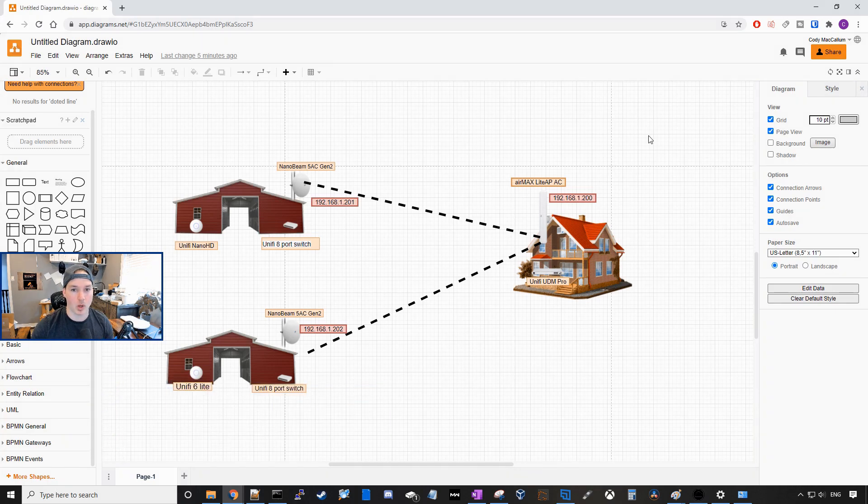So here is the diagram of what will be going on. In the main house, there is a UDM Pro that is existing already and we need to get internet to these other two barns. We can't trench a conduit to these barns, so we came up with a wireless solution. On the main house, we're using the AirMax Lite AP AC, which is capable of doing point-to-multipoint and the speed throughput is 450 megabits per second. On each of the barns, we're gonna be using a NanoBeam 5AC Gen 2, which is also capable of 450 megabits per second.